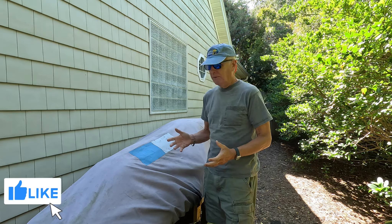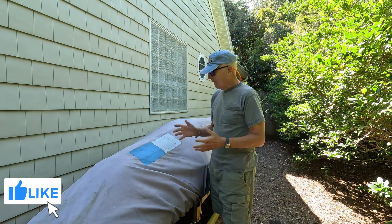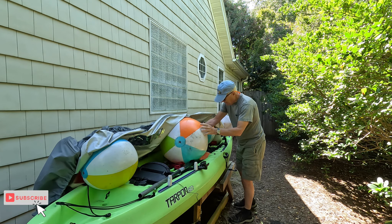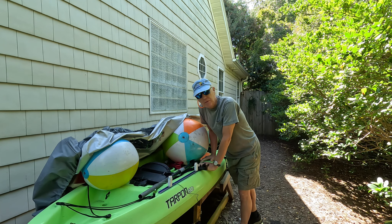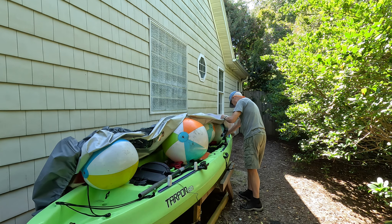It's been a couple months since I put the coating on this cover. We've even had a tropical storm run through and some rain the other day. Let's see if that coating held up and if the kayak underneath is still dry. Everything is bone dry — it's working!